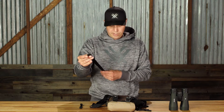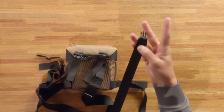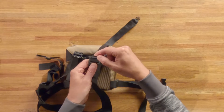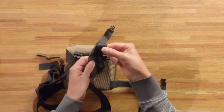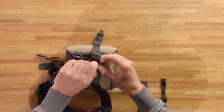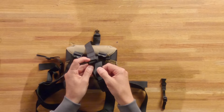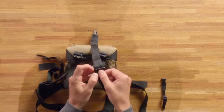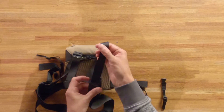Next, we'll attach the binocular tethers. You'll see this plastic portion here. Take the tag end of the tether strap and run it under through the slot towards yourself. You'll go under and then under again through the top slot. Run the tag end back through over the top, the original slot, and down through. To lock it in place.